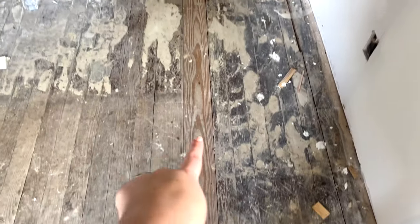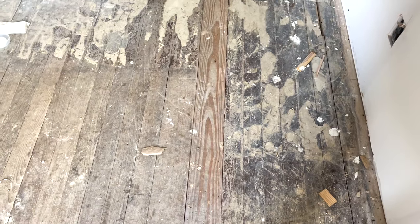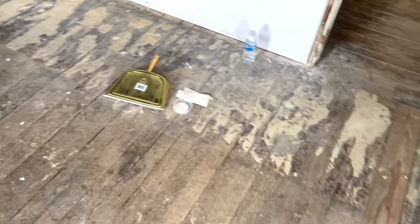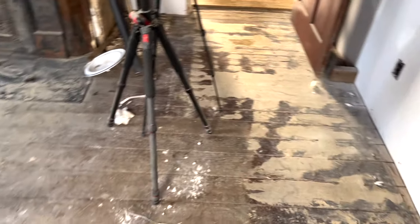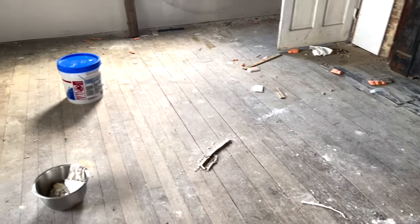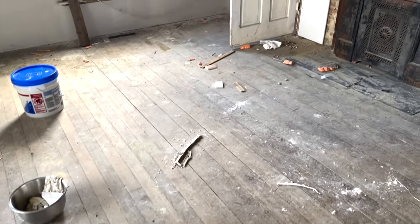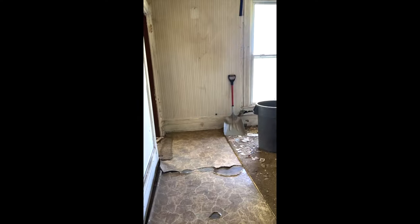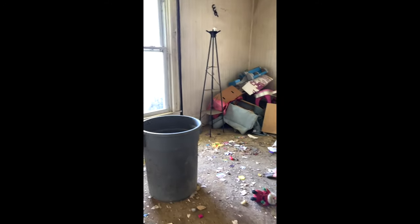After we get the walls sanded, we should be able to rent a floor sander and get the floors done. But we'll have to pick our corn first — we've been waiting for it to dry, so we'll take a short break from renovations for that. In this room, there was previously carpet on the main area and linoleum on the walking path through to the kitchen, so we'll need to work on getting that glue up.